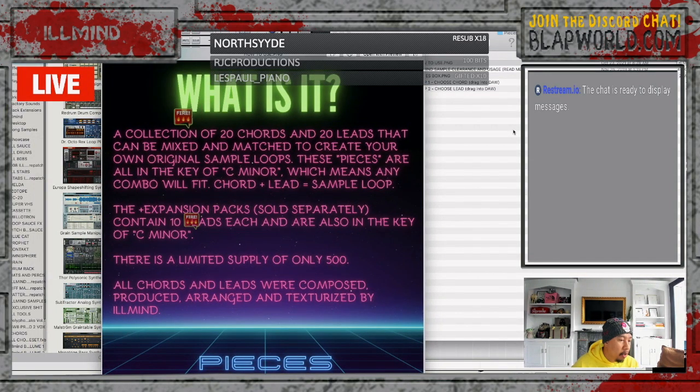Pieces is a collection of 20 chords and 20 leads that can be mixed and matched to create your own original sample loops, all in the key of C minor, so any combo will fit. Every loop is 135 BPM — just set your DAW to 135 and everything fits. The plus expansion packs are sold separately and contain 10 additional leads each, also in C minor at 135 BPM. There will only be a limited supply of 500 — once we hit 500, they're done.